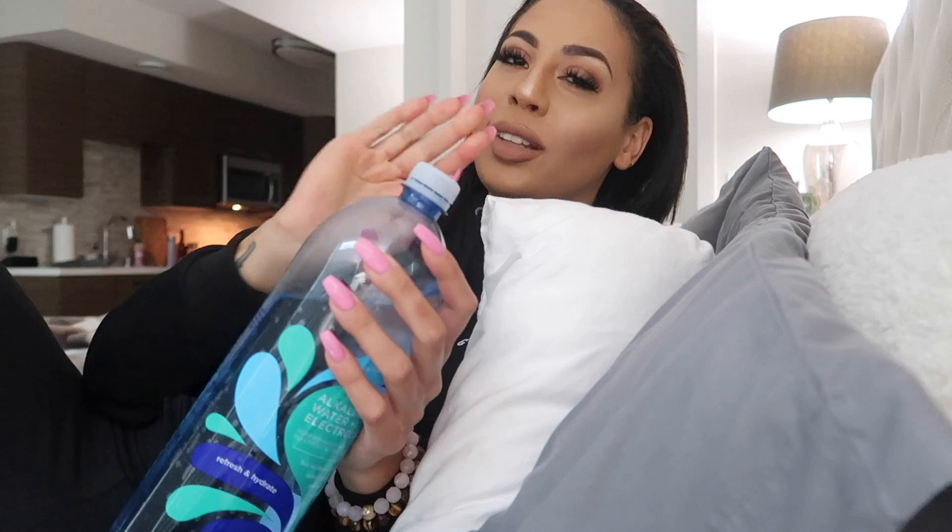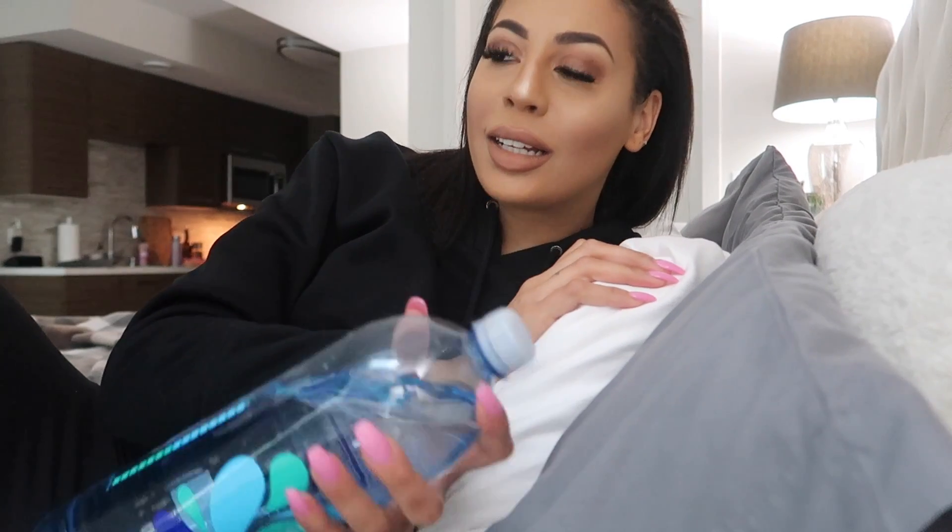I'm going to show you guys my secret to a 15-minute meal prep for lazy people out there. Sometimes meal prep can be draining, especially if you think about prepping for the next two to three days and spending two hours in the kitchen — that's just doing too much. This is my little hack, and in the video I'm going to show you guys how I meal prep in 15 minutes.